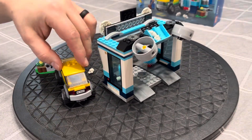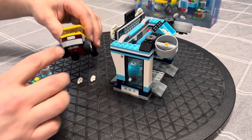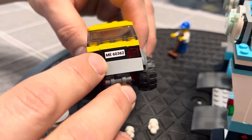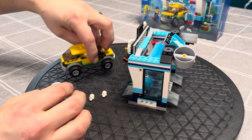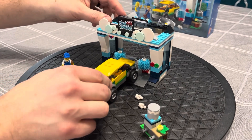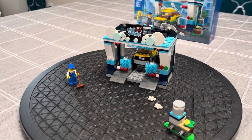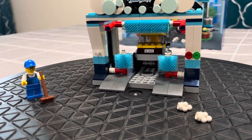So a fun little set, good to add to the city — you never know when you need a car wash. One of the things I did like: they included on the license plate '60362', that's the set number. So when you're rebuilding it and you've got three license plates in your bin, you know which one it belongs to. It goes to show when you have LEGO, nothing can hold you back.